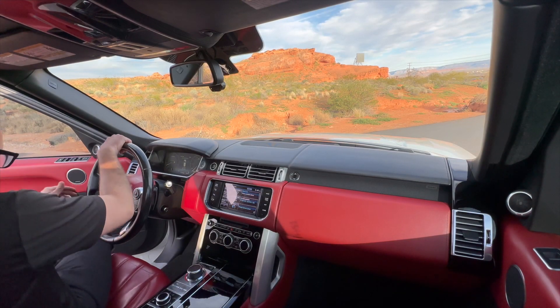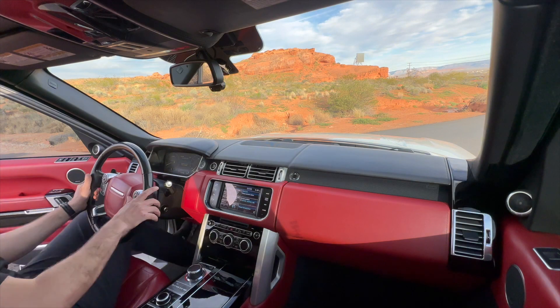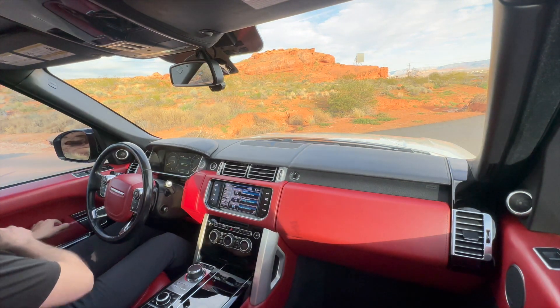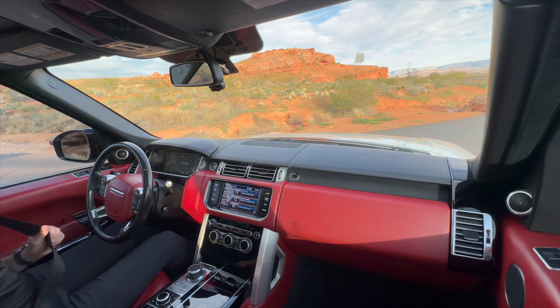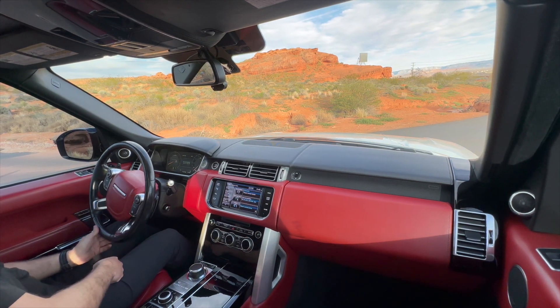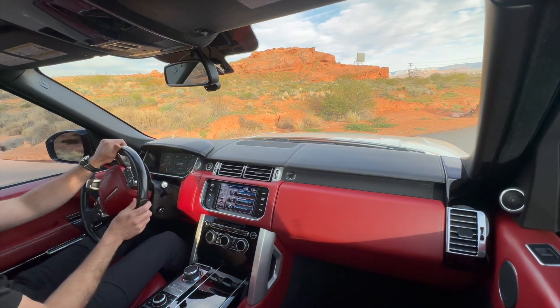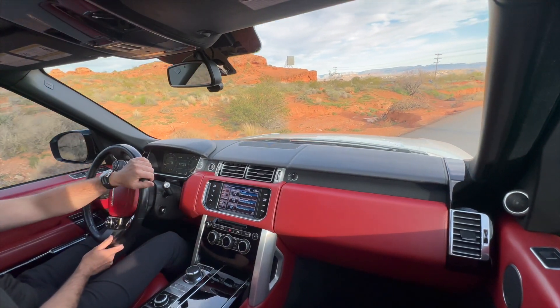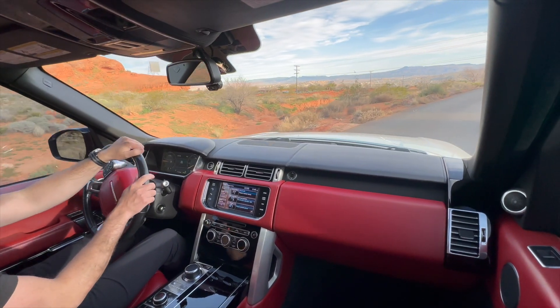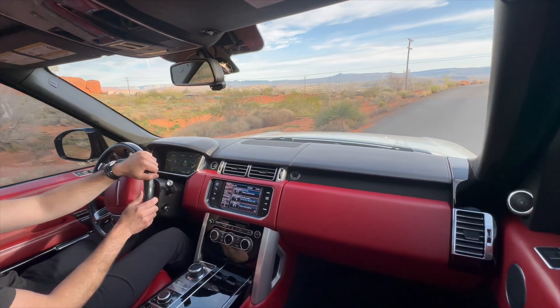Hey everybody, Grant with RenewAuto here. I'll do a quick driving video of the L405 Range Rover, just to show that there's no warning lights on the dashboard, strange noises, clunks, or anything like that. It won't be a very exciting Chris Harris video full of drifting, but just give you a sense of the fact that everything's kind of bolted and screwed together correctly on this one.